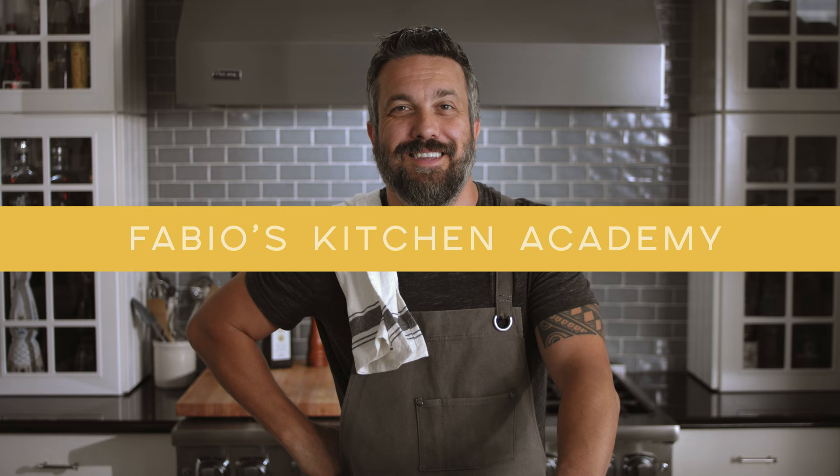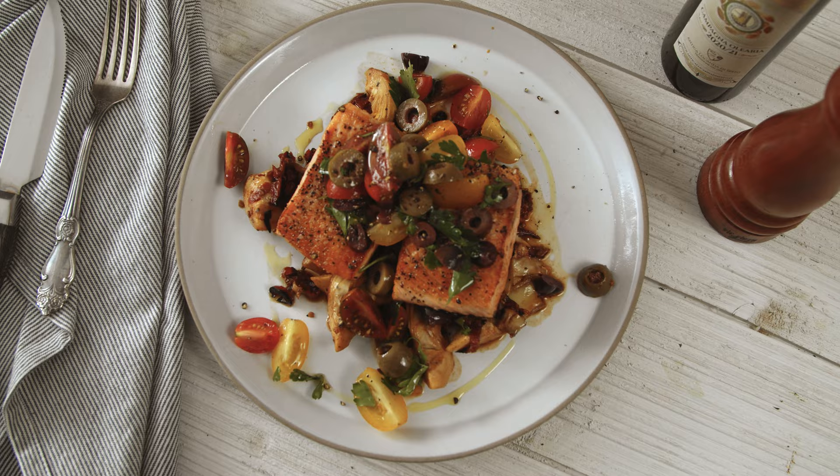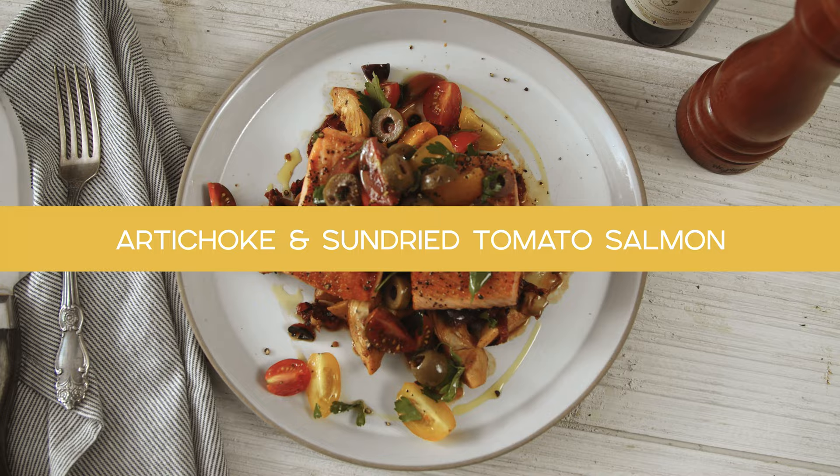Welcome to Fabio's Kitchen Academy — quick recipes for both the professional and the home cook. Salmon is one of my favorite dishes, but this doesn't mean every salmon dish has to be done with salmon. This specific preparation is perfect with cod, halibut, trout, anything with a meaty consistency, even a piece of seared tuna. Let me show you how we do it.